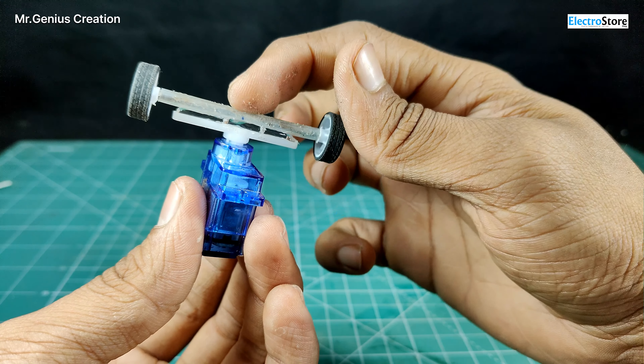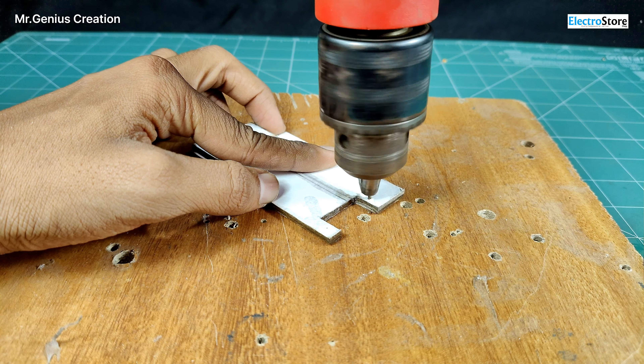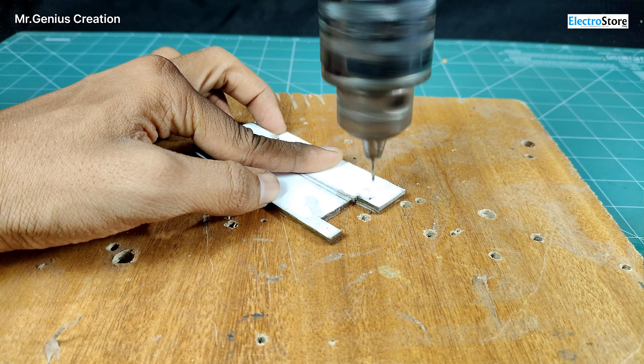We have cut the chassis base, and I am putting a piece on it so that the front wheel and rear wheel are placed on one level. We will put it on the edge so that it will be hard — after that the base will be quite strong. After putting super glue on it, the corners will not be bent. Now we will position the servo motor and mark the holes with a drill machine to make the holes.